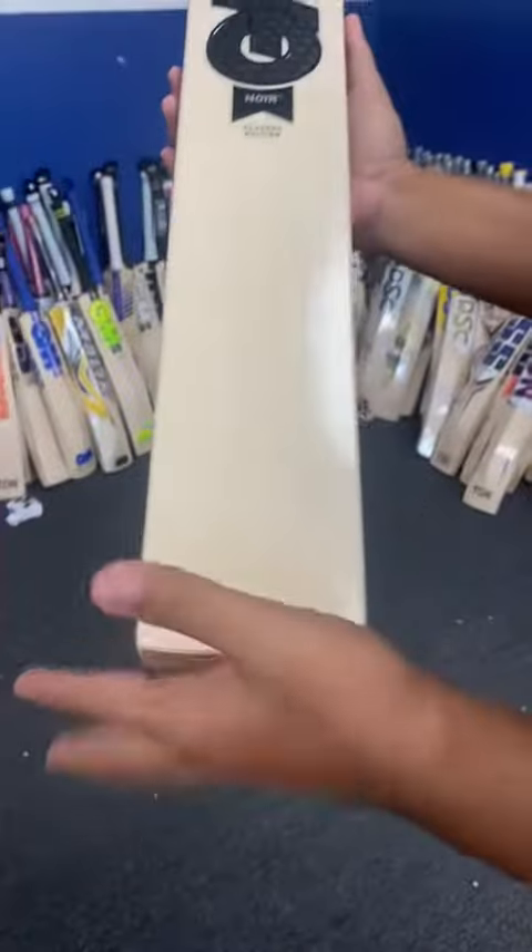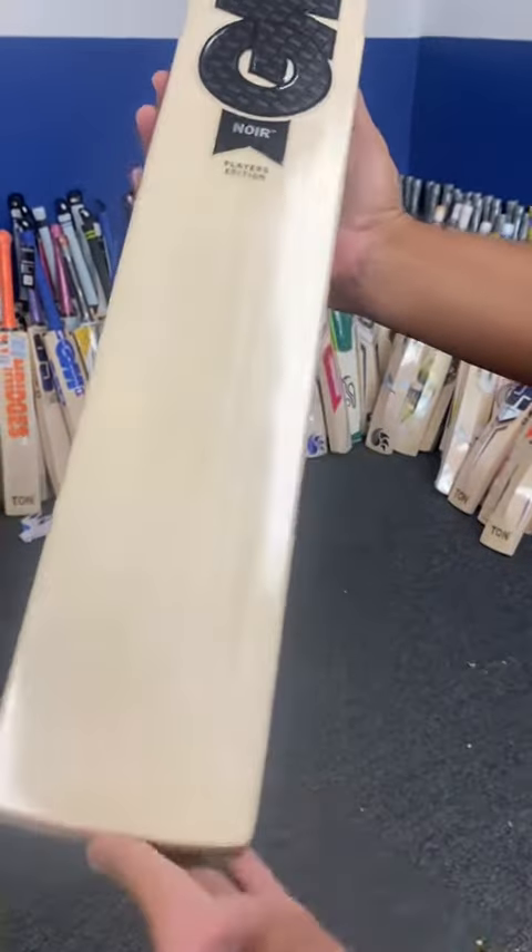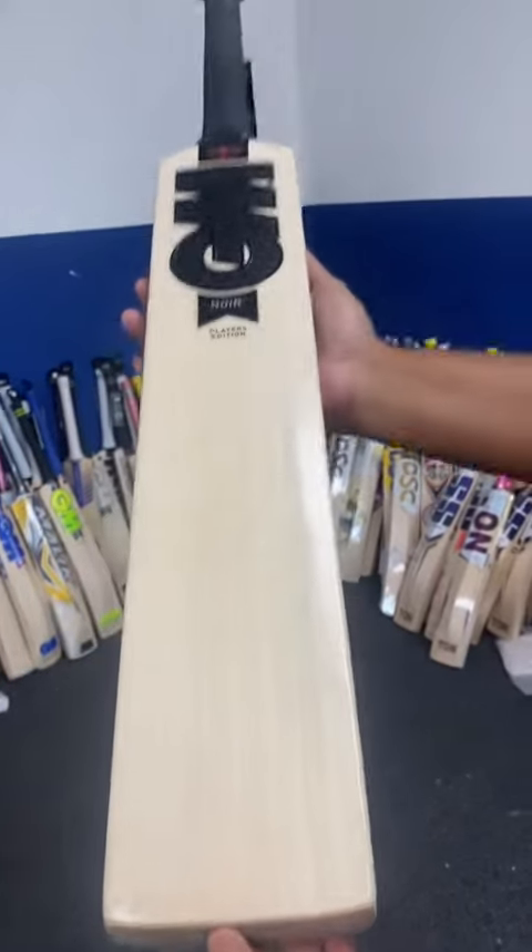It's a huge bat, almost 39 to 40mm. If you have to talk about grains, we're looking at 1, 2, 3, 4, 5, 6, 7, 8, 9 — 9 straight and clean grains on this one.